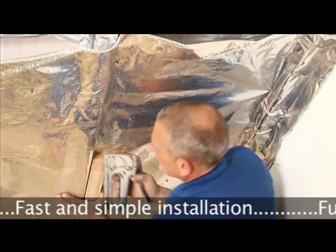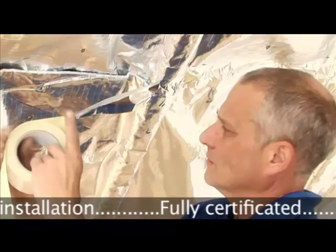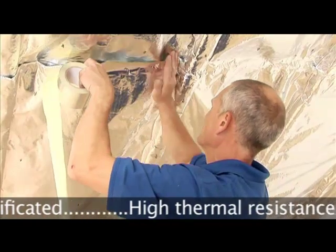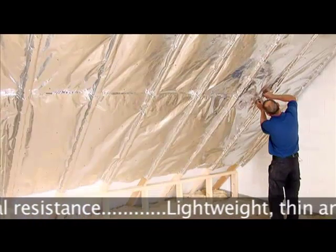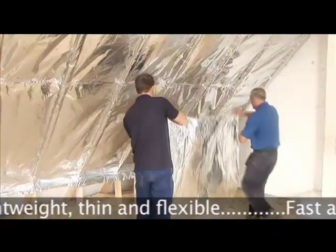As shown in this example, Superquilt should be fitted horizontally across the rafters, stapling 25mm back into the rafter with the first layer. The layers should be overlapped by 75mm and then, as shown, foil joining tape should be used to seal the two layers together.